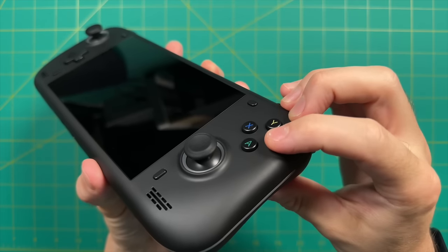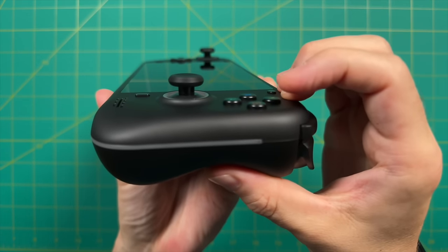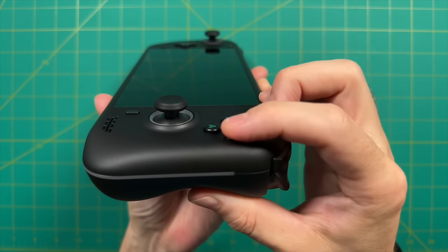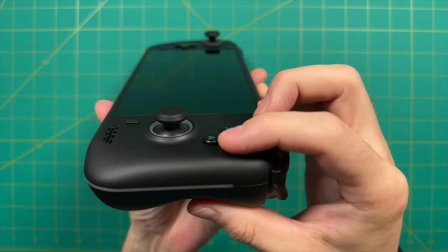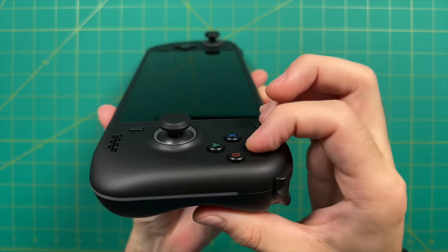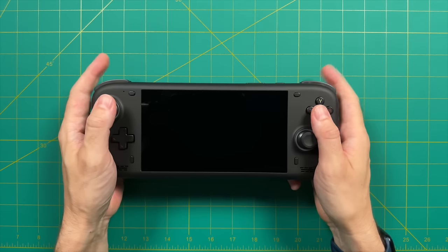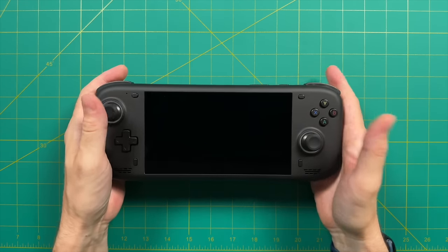The face buttons also use a rubber membrane connection but are very shallow and tactile — easy to press down on while still being responsive, kind of the best of both worlds. They have a somewhat flat shape while being rounded on the edges, making them really comfortable to use. These are some of my favorite face buttons on a handheld PC right now, and it's amazing we're getting such good controls on a device that costs way less than the competition.